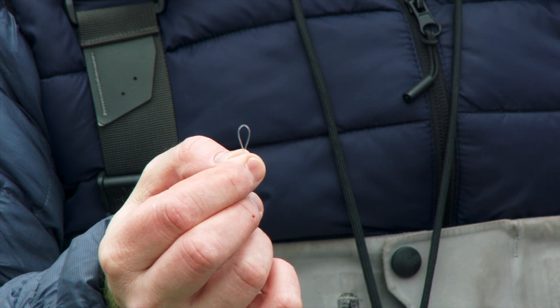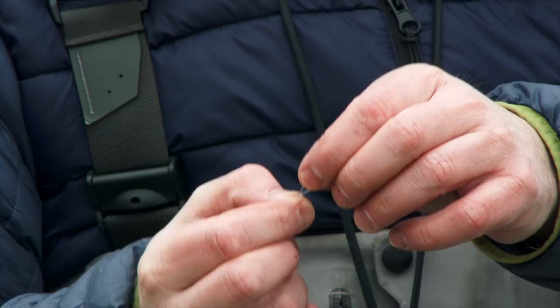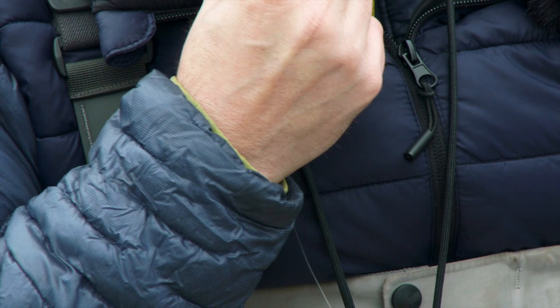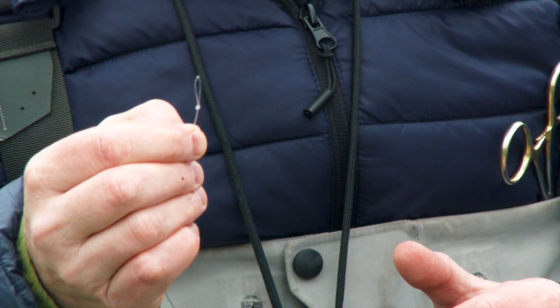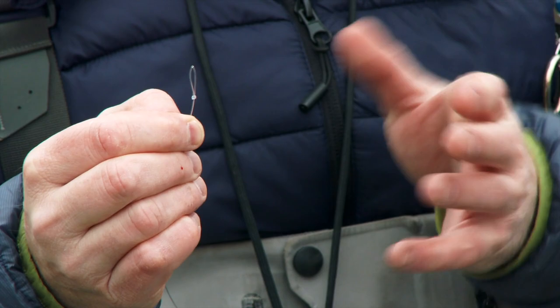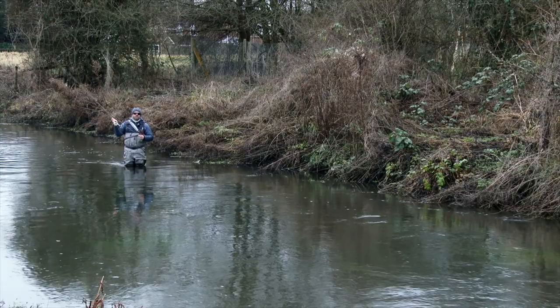These knotless tapered leaders all come with a perfection loop on the end. But one of the things I like to do to make it sit better on the end of the fly line is, if you just squeeze it together and then just in your teeth give it ever such a slight little squeeze - you'll find instead of being such an open loop, it's now a fairly tight loop. So when you loop-to-loop that onto the end of your fly line, it's going to give you a much better connection and a much better transition of energy. It's just a little thing I've always done.